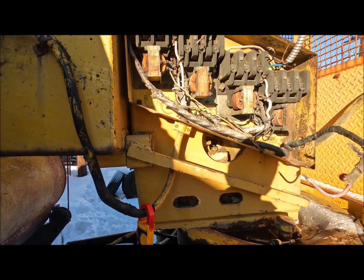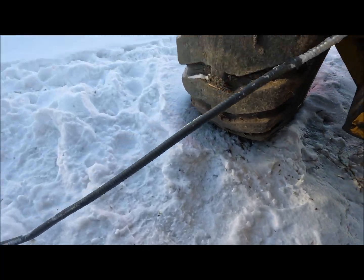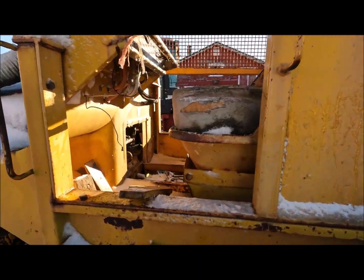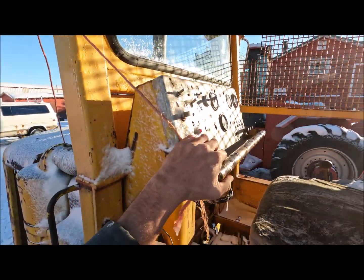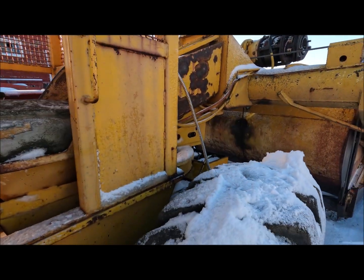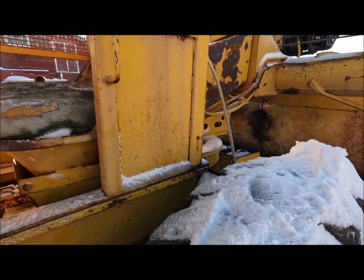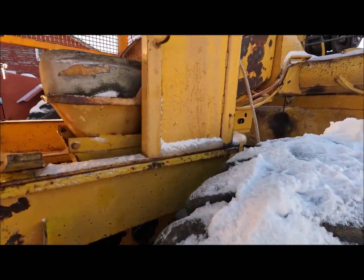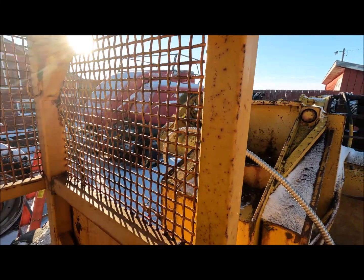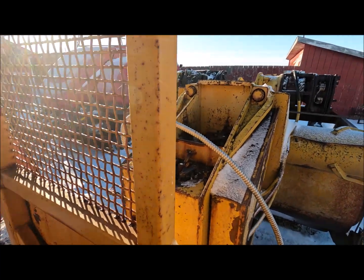But here we'll just do another quick test. So this up here is the steering. You can see how it wants to go back because there are no brakes. I also have the brakes and the electromagnets unwired, just so they don't cause trouble.